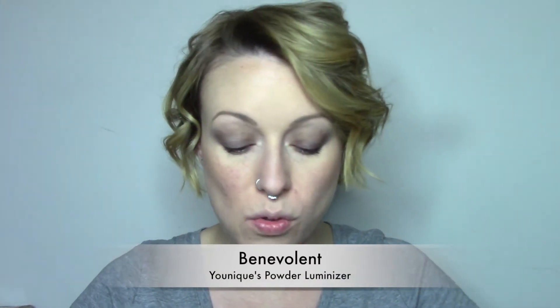Eyes are finished. Even though we're not doing an inner corner highlight, we can still do some highlight. So I'm going to go in with the Powder Luminizer — this is Unique's in Benevolent, it's like a light gold. We're going to put this on the top of our cheekbones. I'm hoping the light's catching that because it's really beautiful. And down the bridge of the nose and on the tip of the nose.